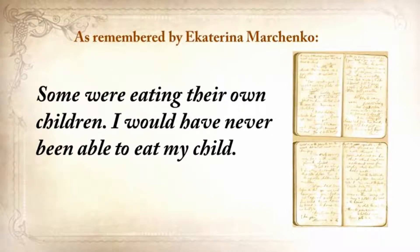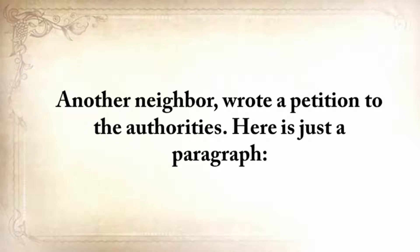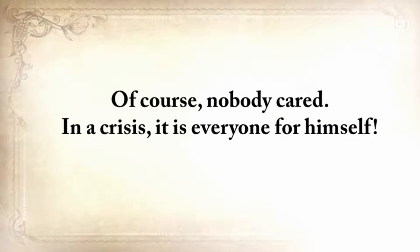Some were eating their own children. One of our neighbors came home when her husband, suffering from severe starvation, ate their own baby daughter. This woman went crazy. Another neighbor wrote a petition to the authorities: 'Please return the grain you've confiscated from me. If you don't return it, I'll die. I'm 78 years old and incapable of searching for food for myself.' And of course, nobody cared. In a crisis, it's everyone for himself.